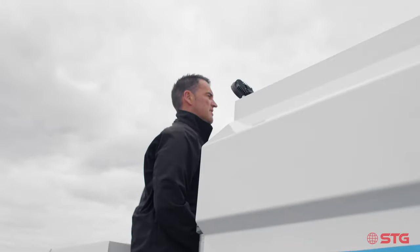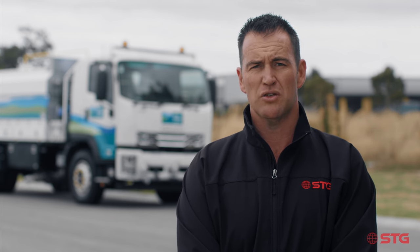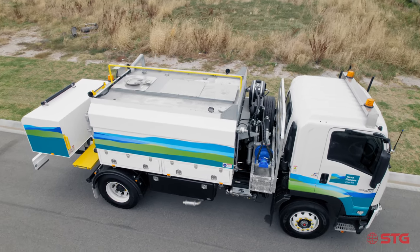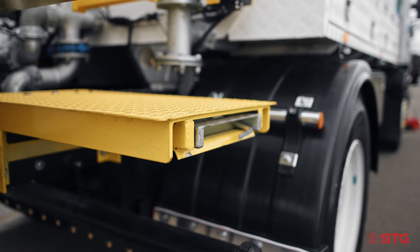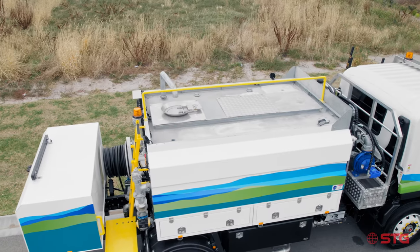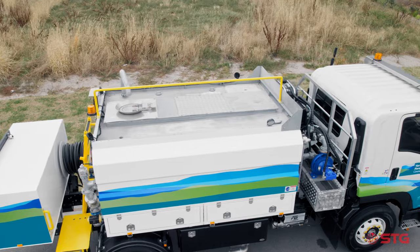One of the requirements from the Yarra Ranges Council was that if needed, their operators would hop up on the truck to check the inspection points. It's quite dense foliage in the Yarra Ranges and this can obstruct the inlet of the water truck. So we've built an access ladder and also installed a rail on top of the water cart where their operators can safely wear a harness and clip on while doing their inspections and regular maintenance of the water truck.